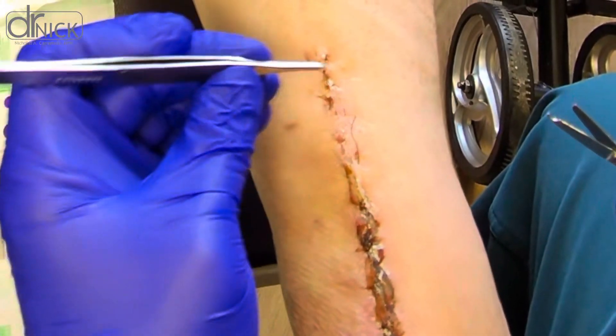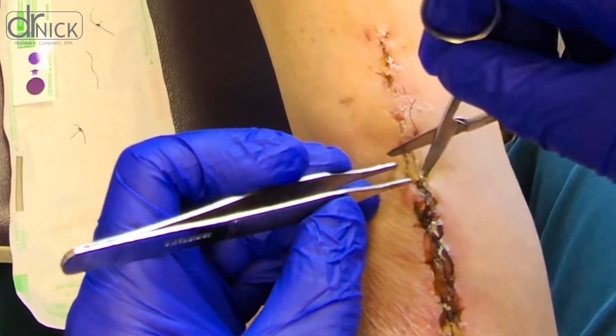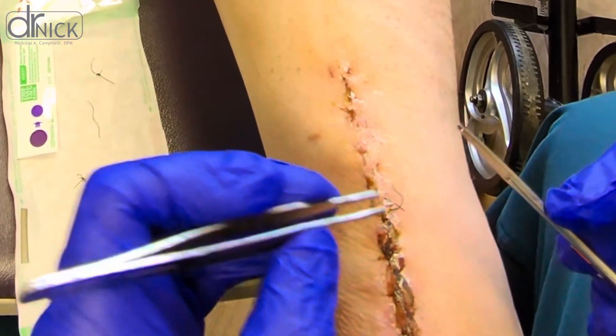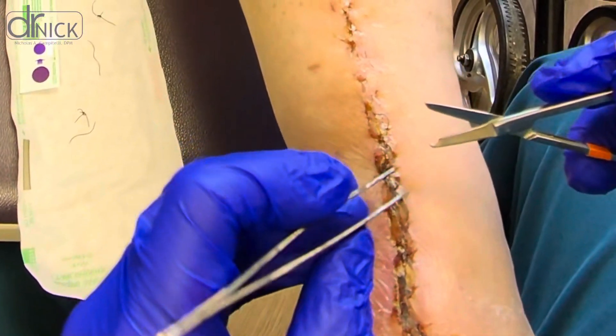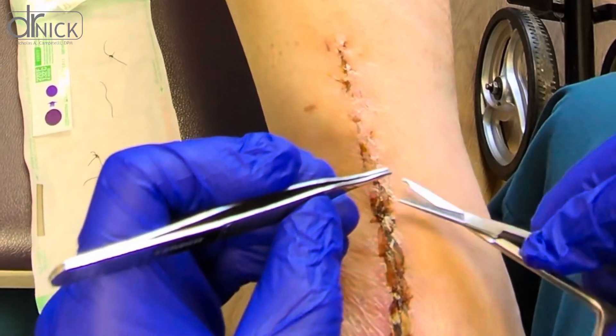The healing process for an Achilles can take several months and removing the sutures is a crucial step toward recovery. First, I gently clean the area around the incision to ensure it's free of any bacteria. Then with precision, I carefully cut and remove each suture. The key here is to be gentle as the tissue is still healing.